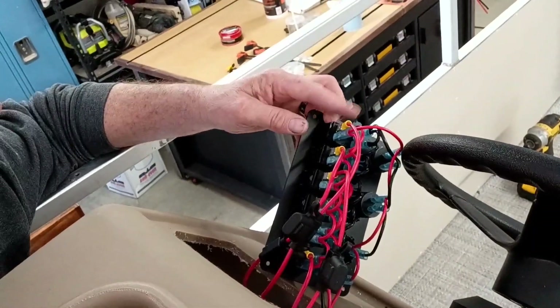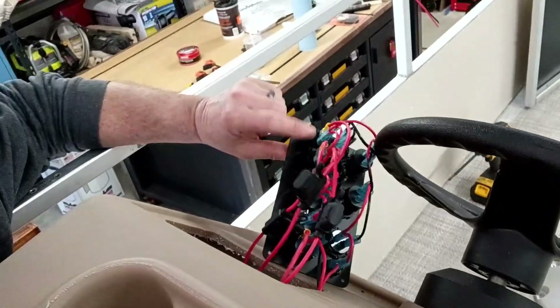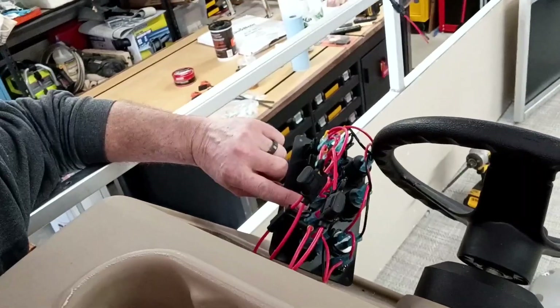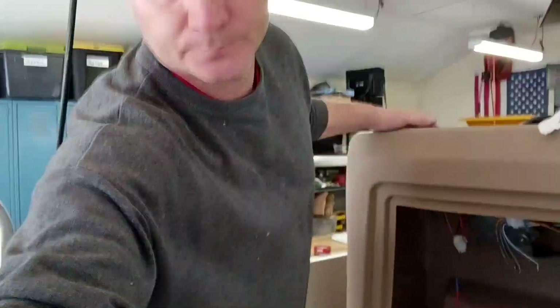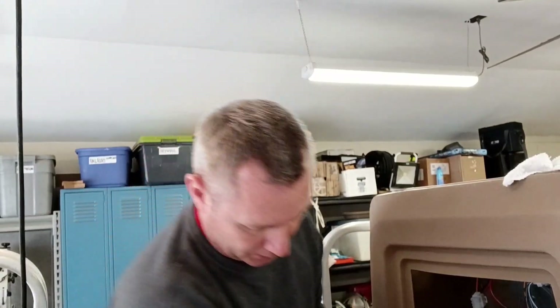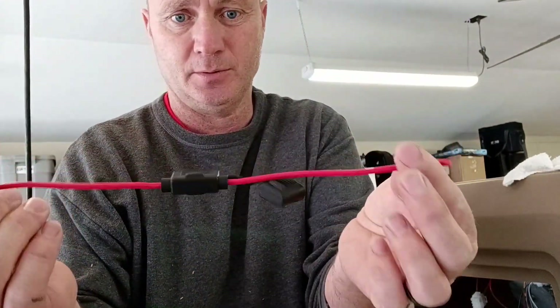You just butt-joint these in, and then on the other end of these fuses I just clamped a connector, and they slide onto whatever switch powers that accessory. So my horn is over here on the end and it's already wired in — pretty simple. It is a lot of work to get everything fished to where it needs to go. I'm going to show you how these inline fuses work.